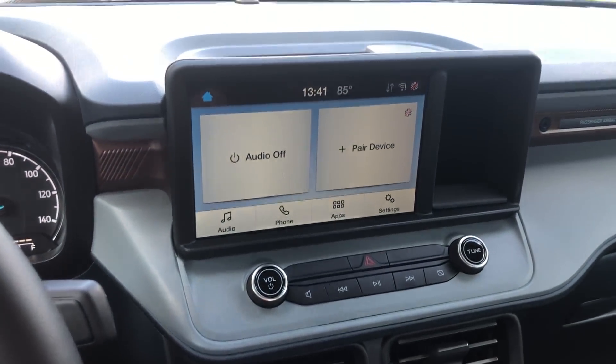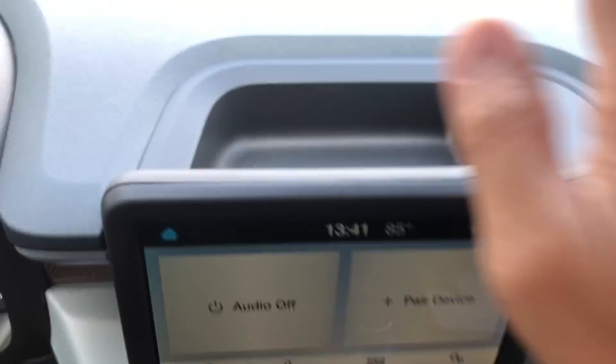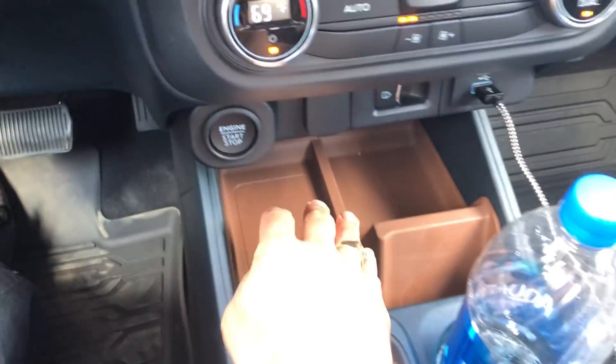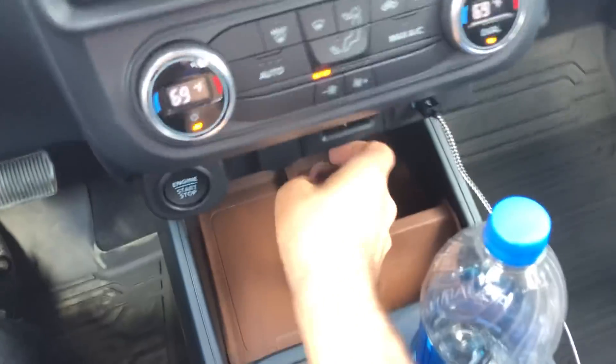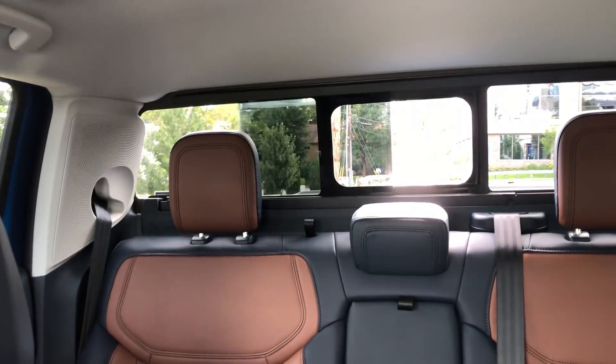Standard 8-inch touchscreen. There's a little cubby here and a lot more storage down here. Lots of storage in the doors too.